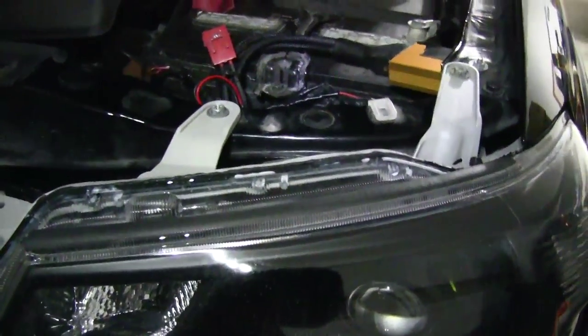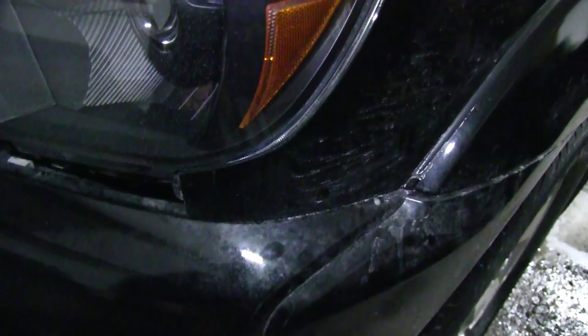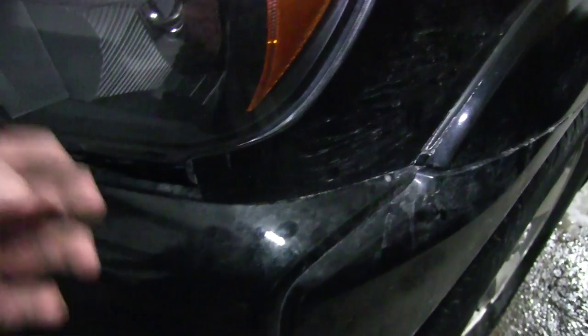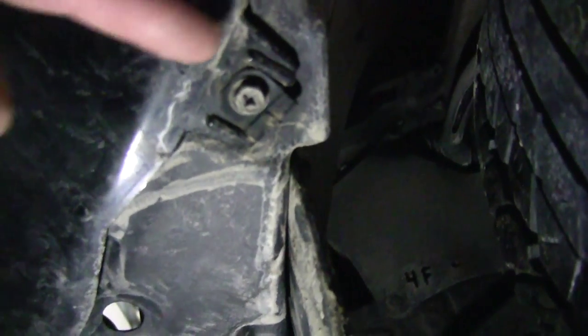Now it's time to actually remove the headlight itself. There are three bolts that hold it on: one 10 millimeter here, another 10 millimeter here, and one that you have to access through the wheel well. In the wheel well there are two 10 millimeter bolts and a lock bolt that you'll turn and pull out, then just tuck the plastic liner piece behind the wheel and go from there.